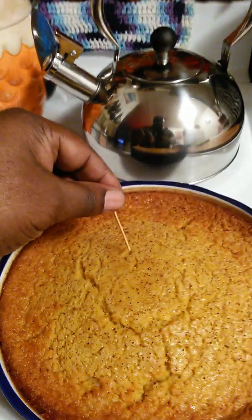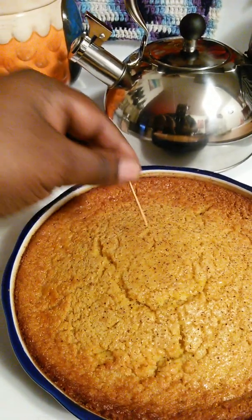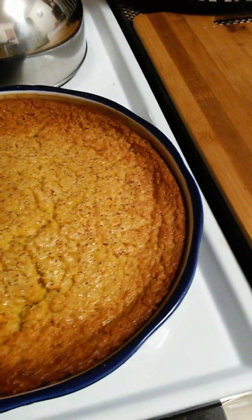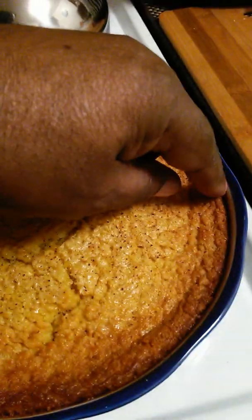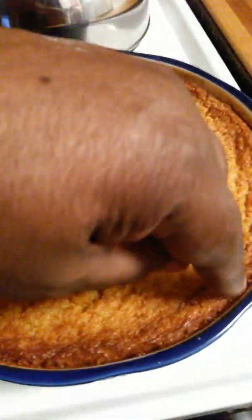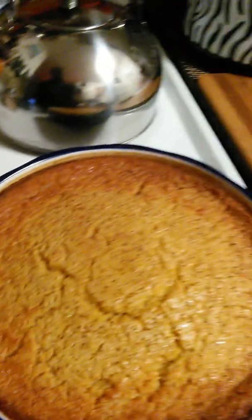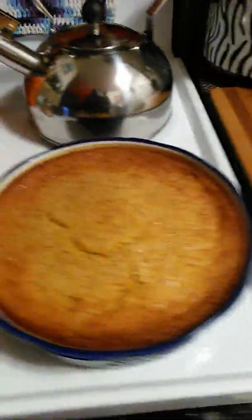Oh yeah, it's perfect. Let's see. Go right where the crack is. Perfect. Man, I want some right now. Looks like it's going to break away from the sides, okay? Corn pudding. It's good, boy.